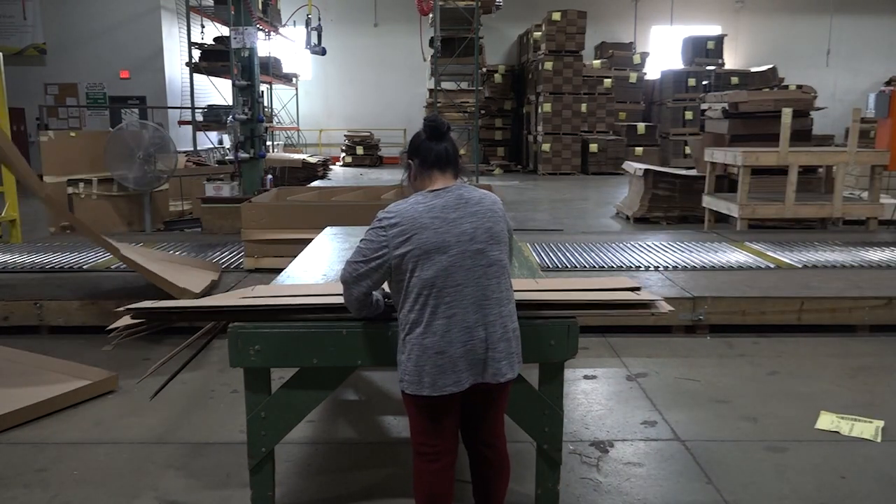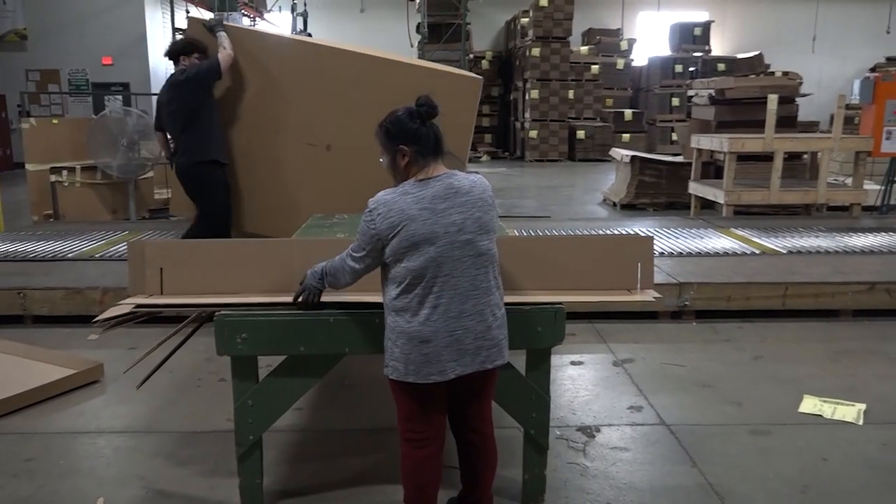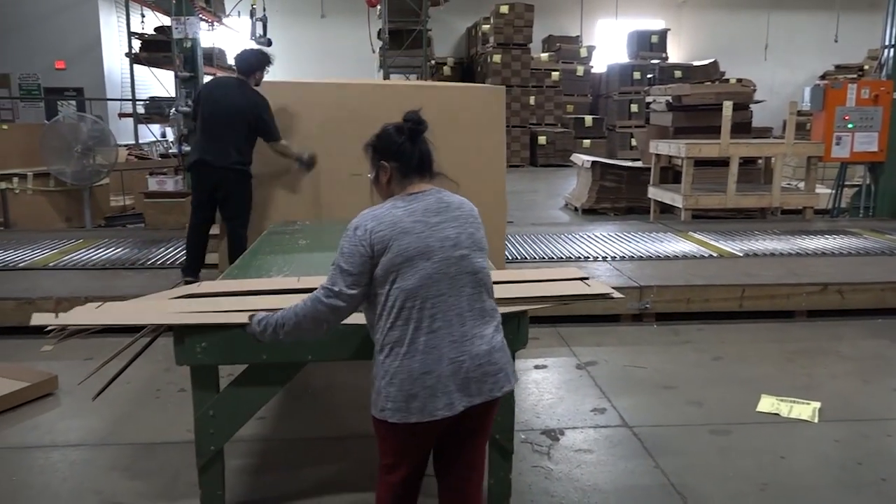Lift the box top and position it on the box bottom. Please note that the assembled boxes with partitions are stacked 3 high on the pallet that is positioned on the roller conveyor.